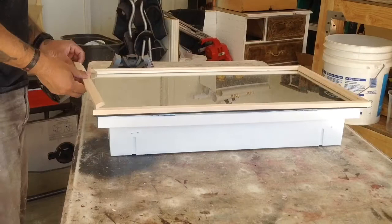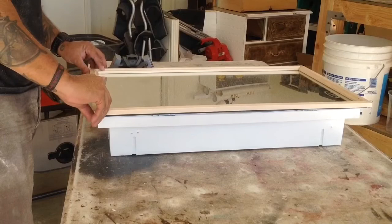I brought all four pieces over to the medicine cabinet to give it a dry fit, making sure that all four corners matched up. Once that was finished, I began to glue everything together.